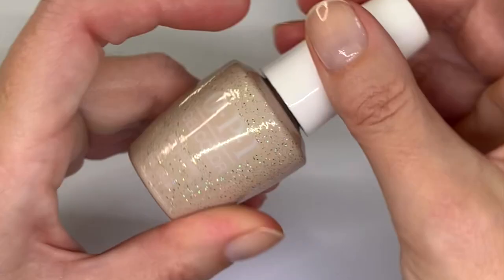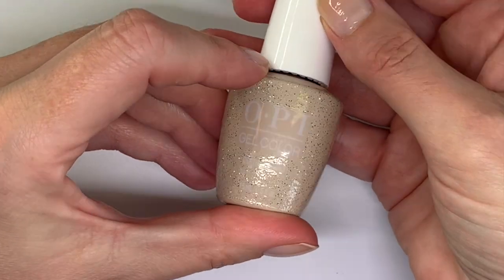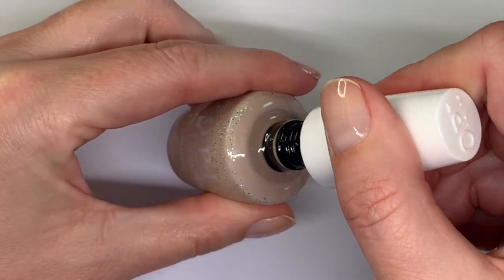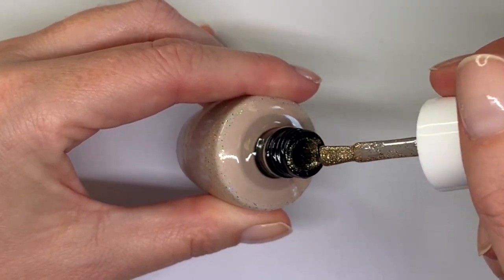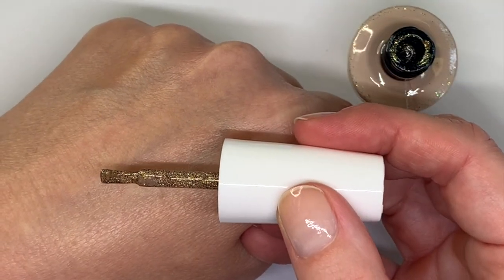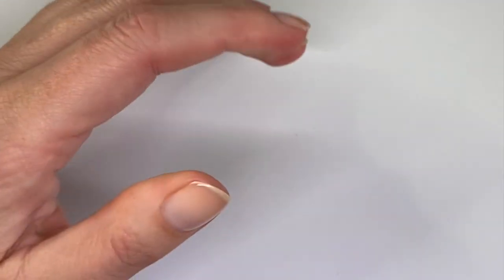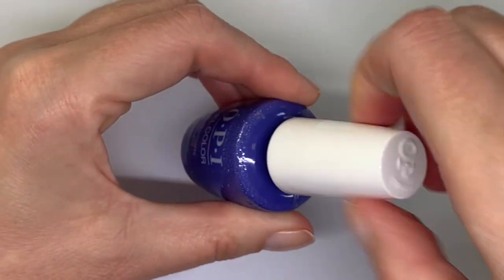The next one was the gold one — Depth Depth Leopard. That one has more coverage than the second one, though not as much as the first. It does cover in two coats and it has a lot of fine, fine glitter, so that's really good.